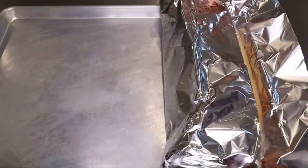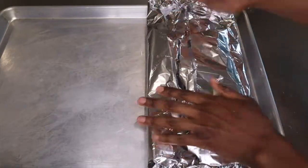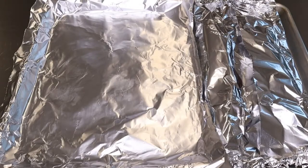Finally, I just top my salmon with half a stick of unsalted butter, and then we're going to wrap our salmon in the foil to keep all of the juices inside, and that is it for the salmon.